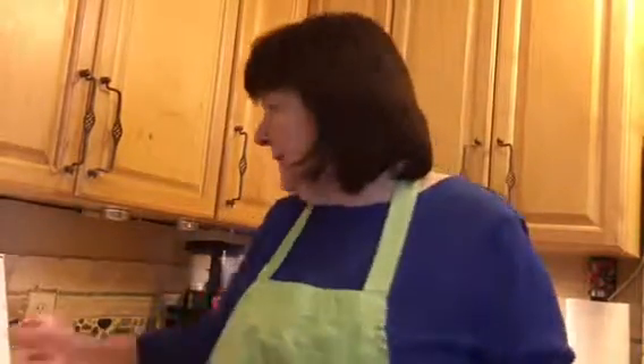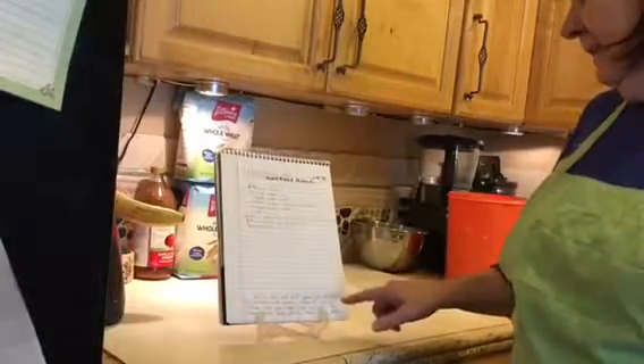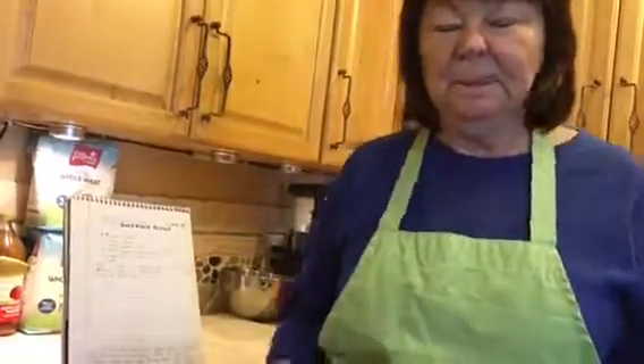While we're letting the bread rise, I want to tell you a story. This story is based off of Isaiah 45, verse 3. It says, 'Ask of me, and I will give you treasures of darkness and hidden riches in secret places, that you may know that I, the Lord, which calls you by name, am God.'